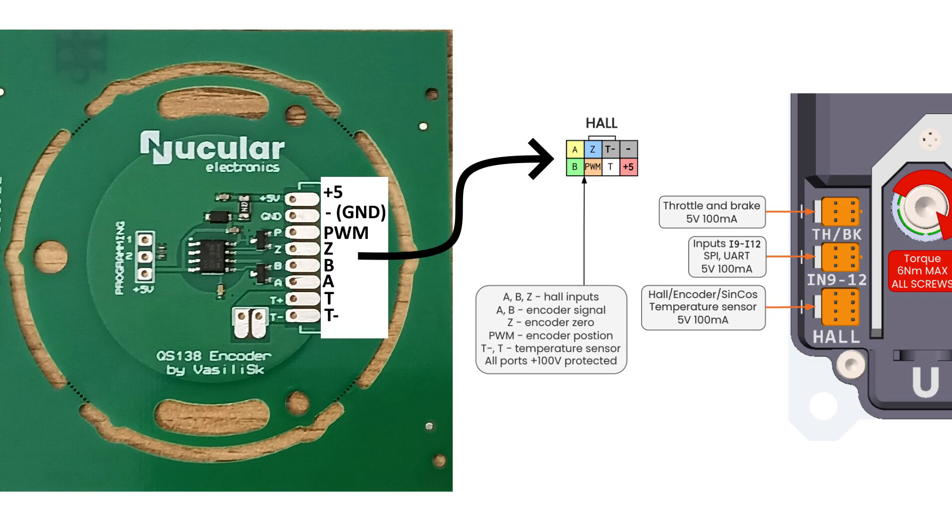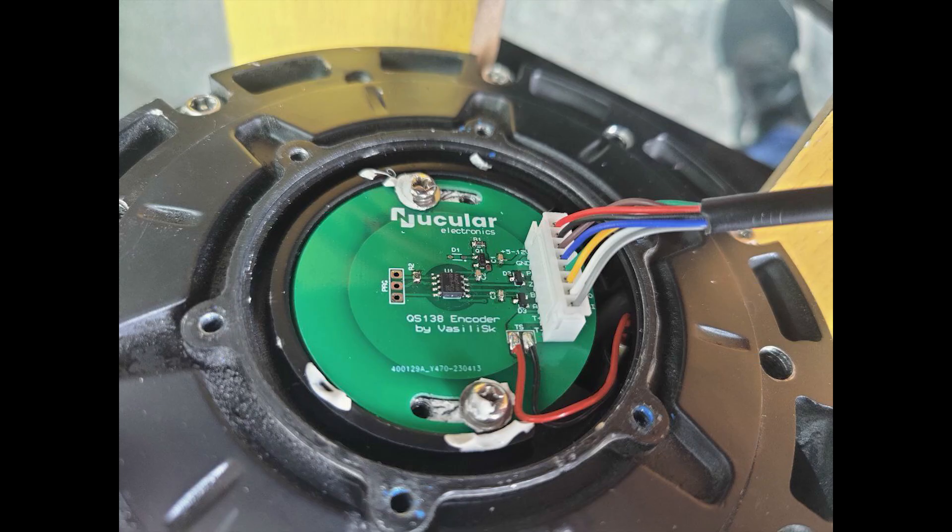You need to match encoder pins to the controller side based on their names. Also, if you want to save one wire, you can connect the temperature sensor minus to ground on the board, but the sensor will be affected by current consumption of the board and wire resistance.